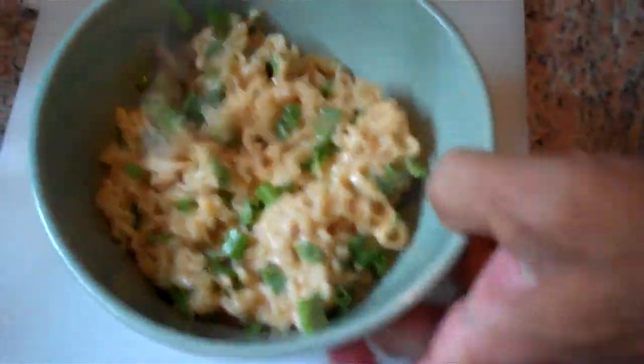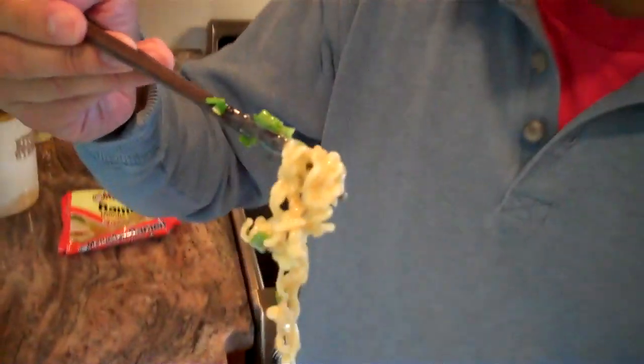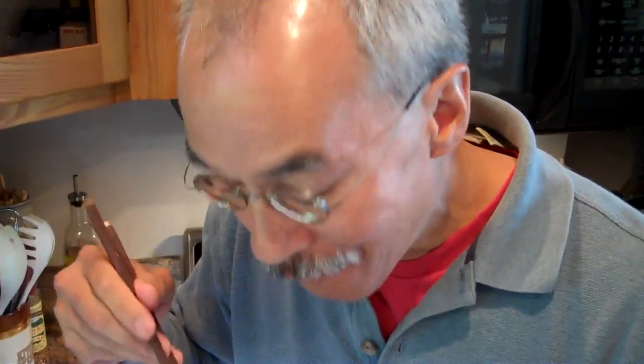And there you have cold spicy sesame noodles. Let's see how these are. They are spicy. And they are cold. Thank you for joining us, and we'll see you next time.